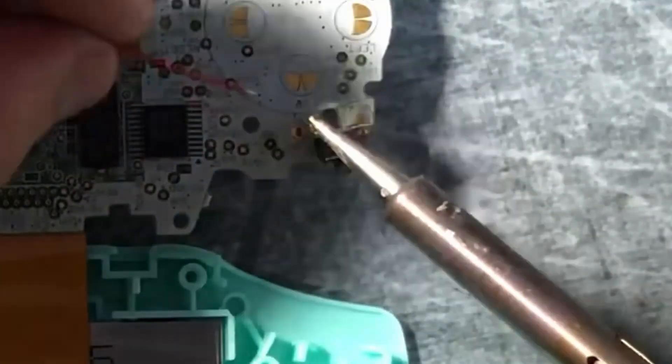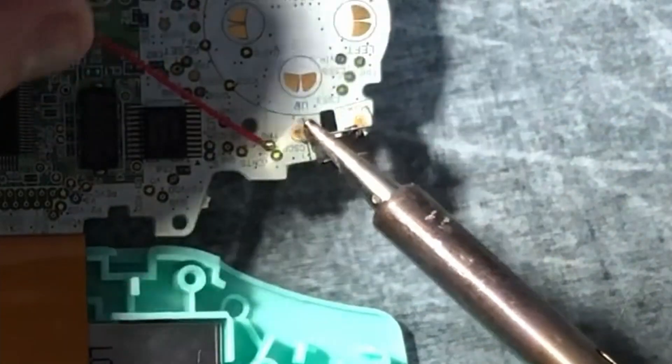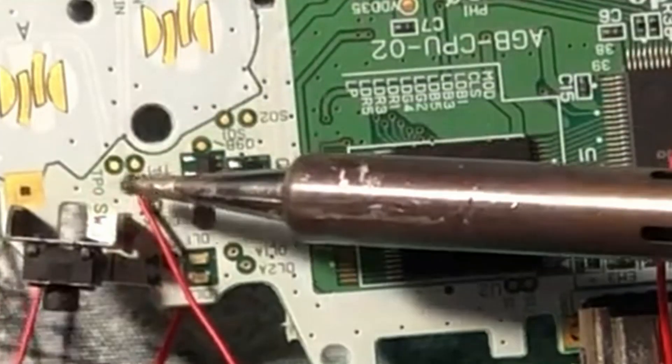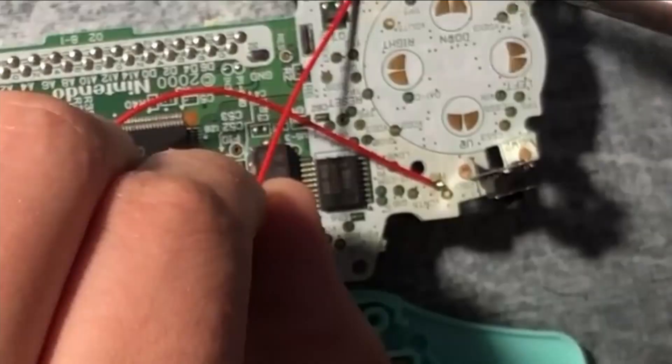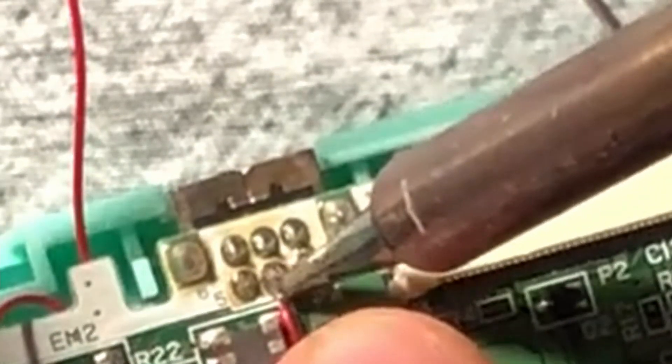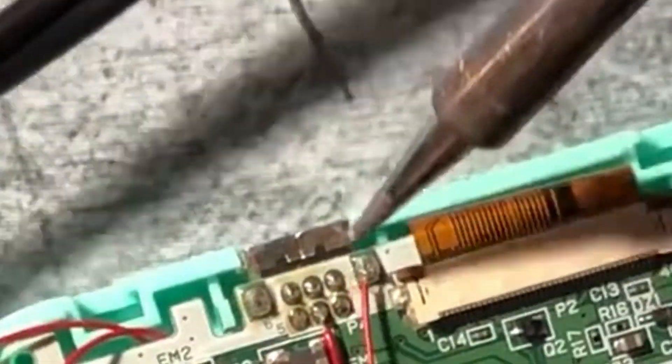Once the ribbon cable is in, we can then take our next steps to soldering our cables from our circuit board to the Game Boy's board. You're going to want to solder the wires as follows: L to TP9, R to TP8, SEL to TP2, AV to pin 3, and G to ground.